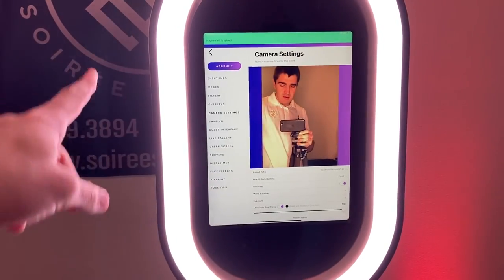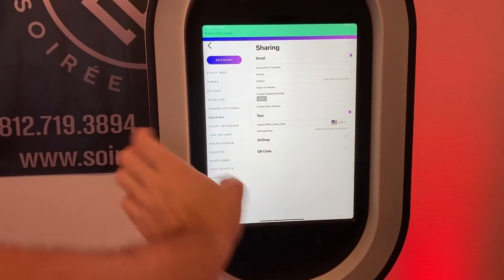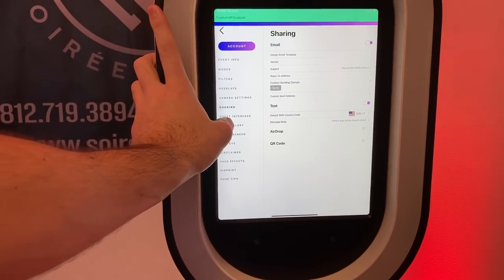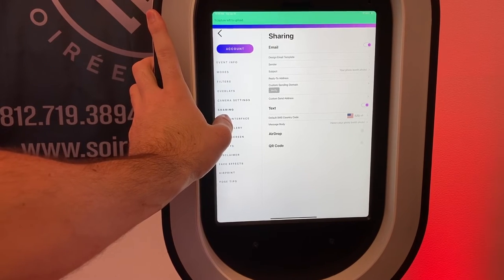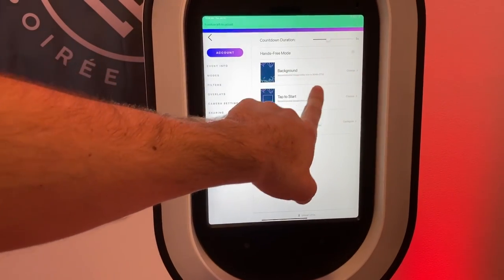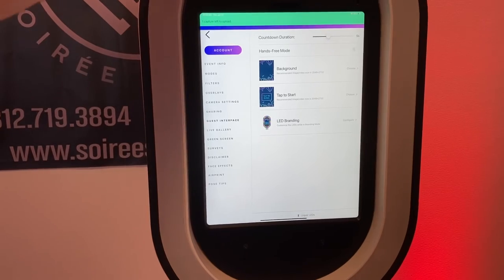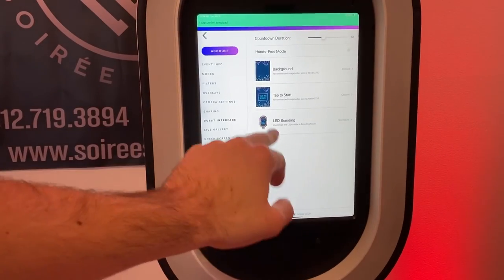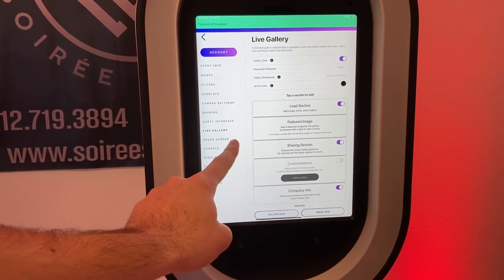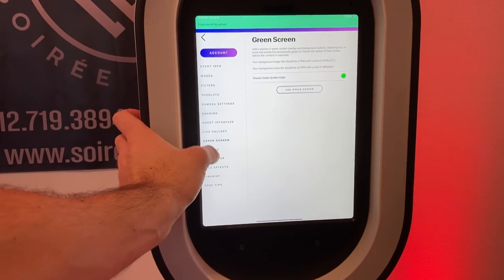You can also change the camera settings. There are selfie light options, options to share via email or text, and AirDrop — you can turn AirDrop on so it's directly airdropped if you don't have service. You can customize the guest interface with different backgrounds — most are template backgrounds and there are plenty to choose from. LED branding lets you change the LED ring lights to match a company's colors or a sports team color.